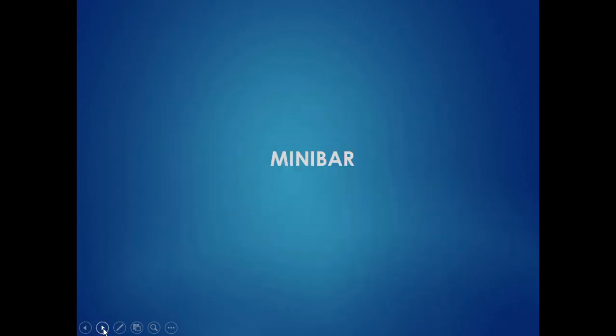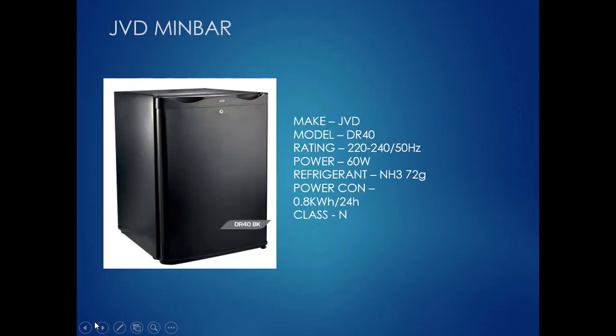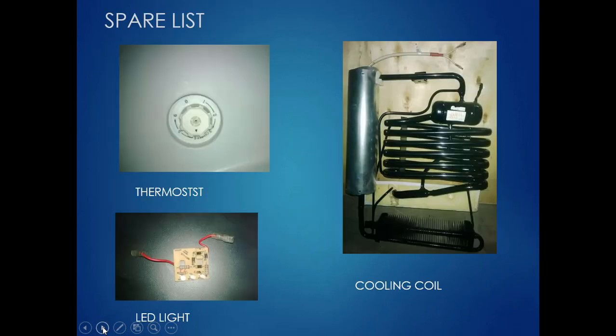Now we will move into the mini bar — one of the important components in the guest room. There are various brands available. The concept here is to avoid breakdown by maintaining the following spares for any type of mini bar. This is a vapor absorption system. There are three main components: thermostat, LED light, and cooling coil.